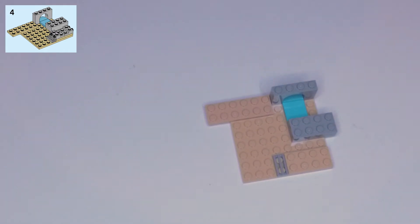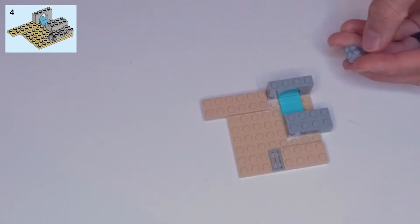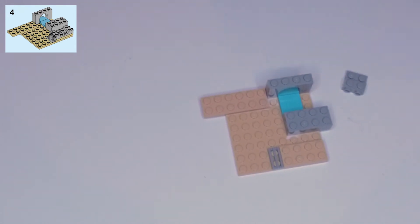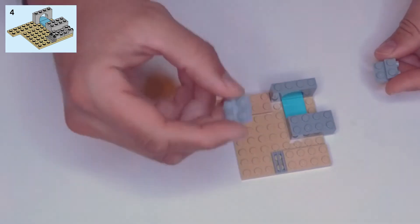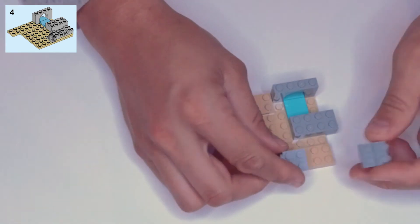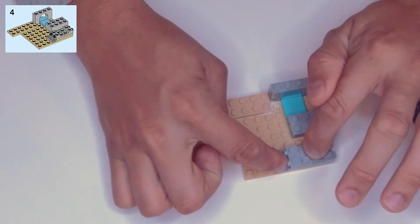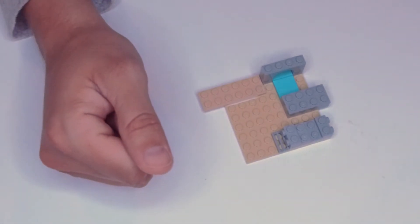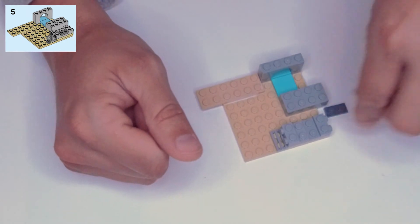Step four: we have two of these light gray pieces — it's like a two by two plate with a one by two plate on the end, and off the edge there are two side-facing studs. You need two of those. They go back to back on top of this tan two by four plate, with the side-facing studs sticking out the ends — one is over the vent piece.